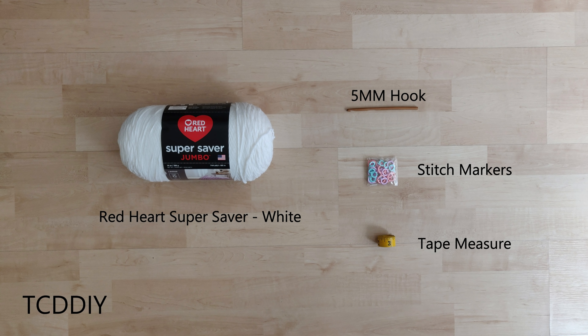For this project, any category 4 yarn will work, but I used two skeins of Red Heart Super Sabre Jumbo in white. As for tools, I used a 5mm hook, stitch markers, and a tape measure.